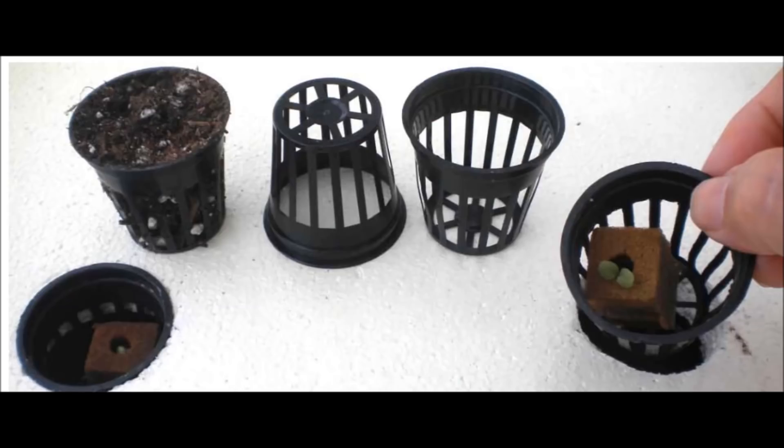At some point around this time, I became aware of the advantages of net pots and began to use net pots instead of forestry tubes for short-term vegetables.